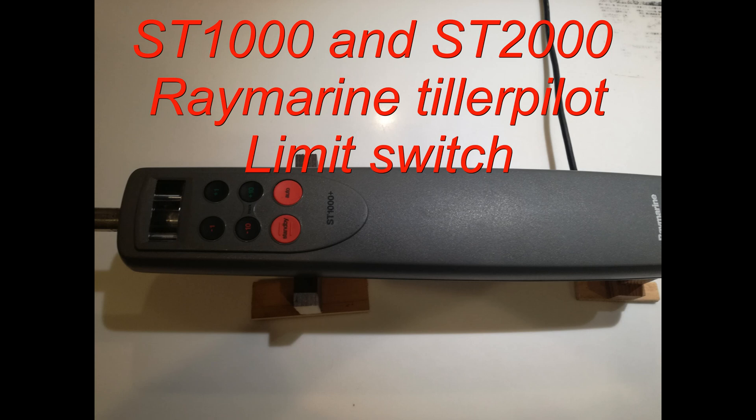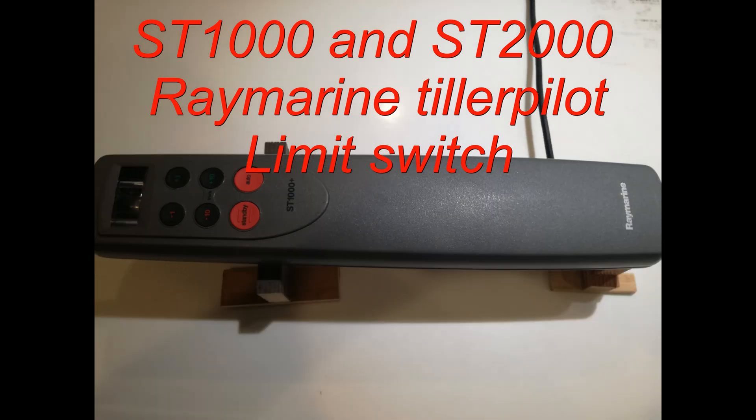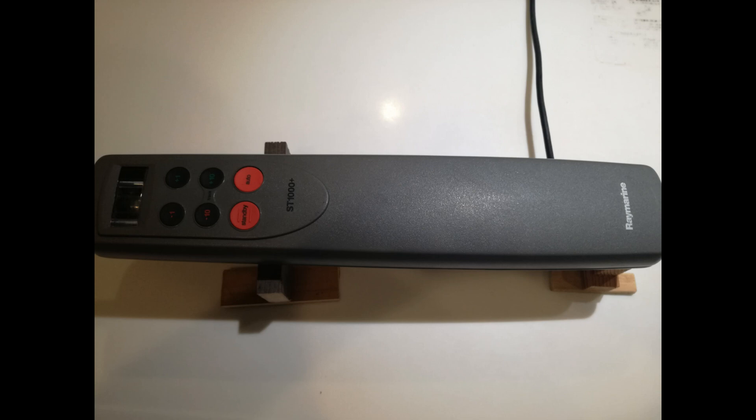The Raymarine ST-1000 and ST-2000 tiller pilot have an inherent flaw. The drive rod has no limiter, so when the drive rod reaches the end of its stroke — either the outward stroke or the inward stroke — it hits parts of the unit at full torque. On the inward stroke, the gearbox bearing housing is destroyed, and this is the result.